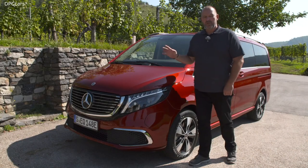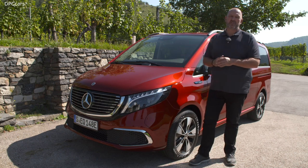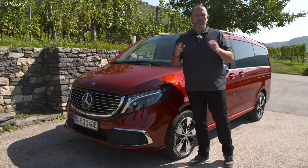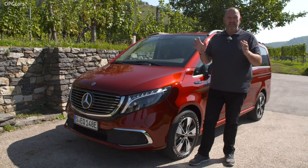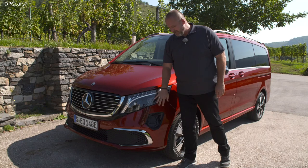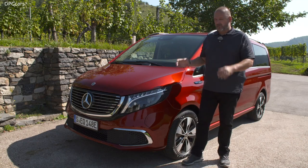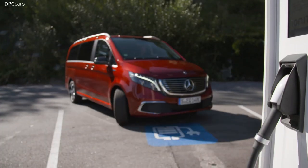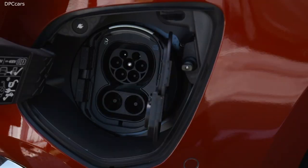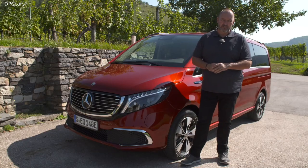The EQV comes with a 100 kilowatt hour battery on board, but we can only use 90 kilowatt hours for driving. That offers a maximum range of 356 kilometers according to the WLTP measurement system, or 418 under the old system. The socket is at the front bumper, which makes it easy to charge at a quick charger. The car offers 11 kilowatt maximum charging power on a wallbox, and you can recharge from 10 to 80 percent at a DC quick charger in only 45 minutes.